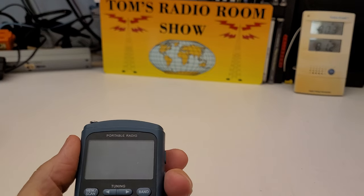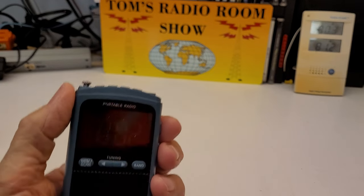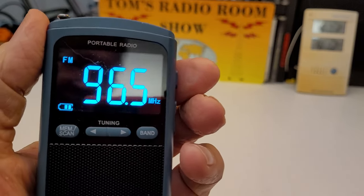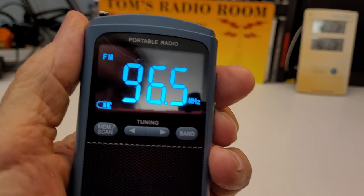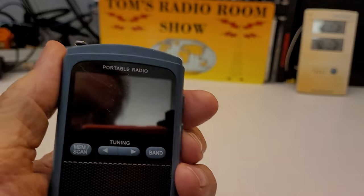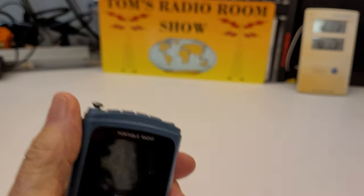I touched the power button so it turned the clock display on — it's got a clock right there. And now it's on FM. It shows you the battery charge. It's AM, FM, and shortwave.